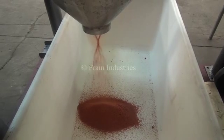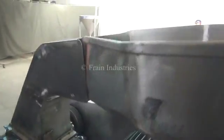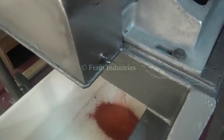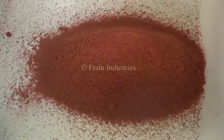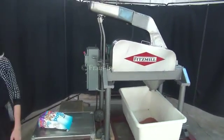So, let's get started. For more information on this hammer mill, call us direct at 630-629-9900.